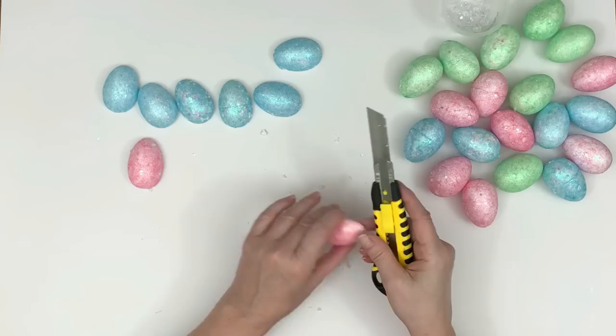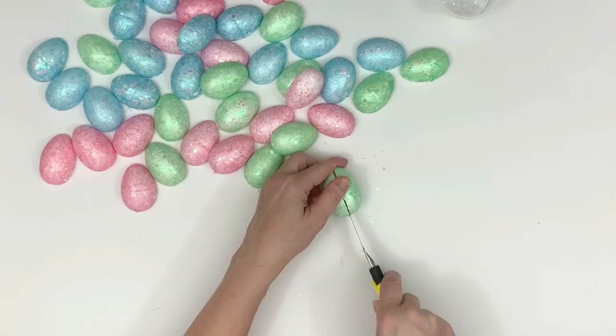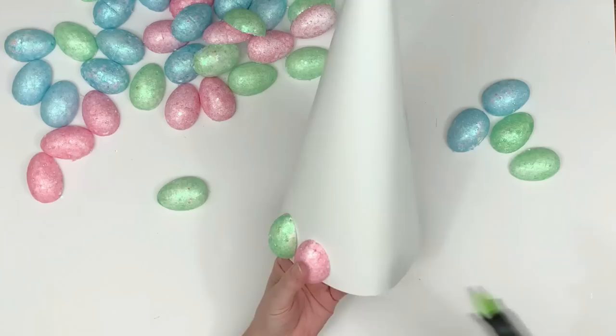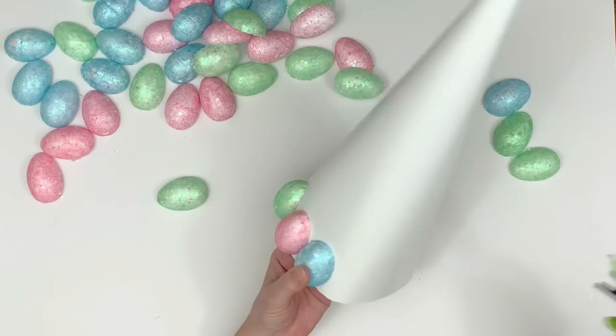I wanted foam eggs because I absolutely love the texture of these when they're painted — they kind of look like cement or concrete. They have a rough look and the illusion of making things look heavier. They definitely don't look plastic. I didn't want to paint plastic eggs because I was worried they might look like plastic, so I stuck with the foam ones.